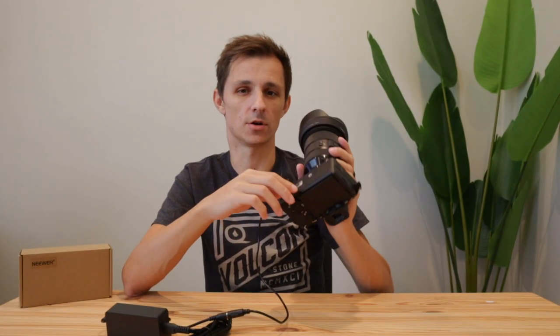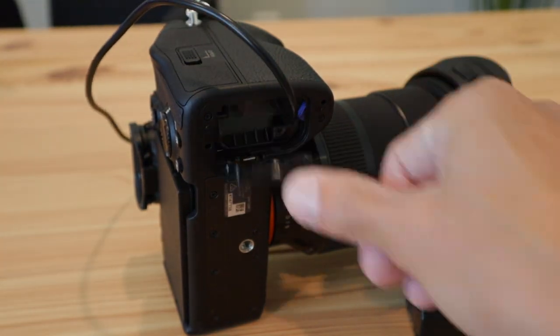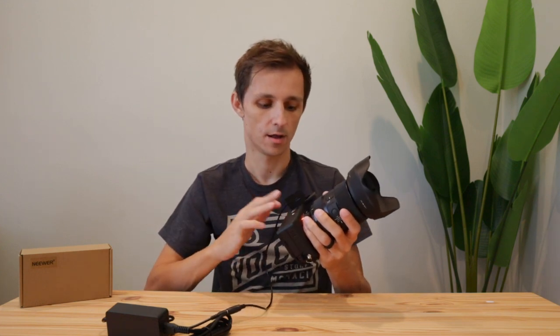That's just how these cameras are designed. Some of the Canon ones have a little hole built in where you can route the cord out and still close the door, but it's not really a deal breaker unless you're using something like a rig where it's preventing the door from actually opening.